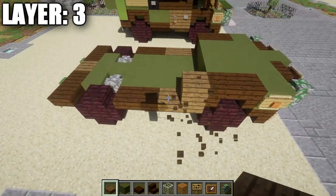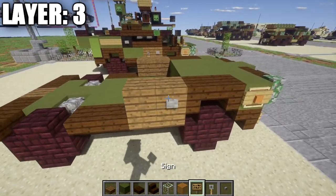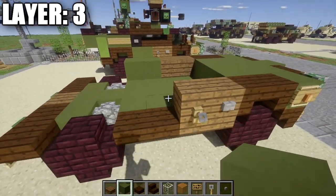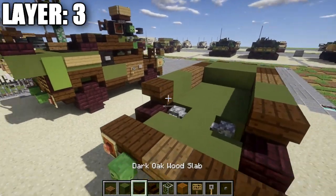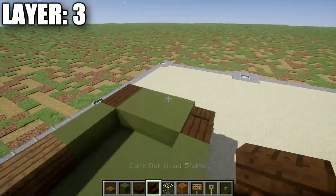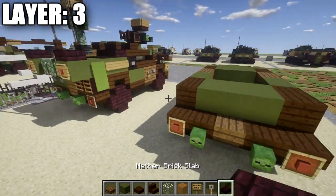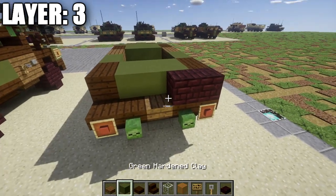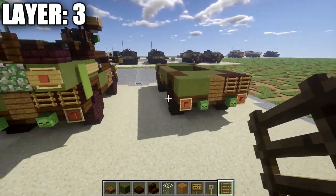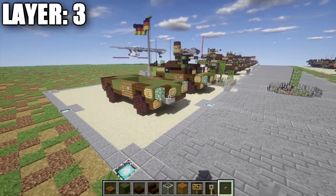Place one and two spruce wood planks back on each side, then put a stone button on the first spruce wood plank and a tripwire hook on the second one on both sides. Place one and two green stained clay blocks back on each side, add dark oak wood upside-down stairs on both sides, then a row of three green stained clay, a second row of three, and dark oak wood upside-down stairs on both sides facing the previous stairs. On the back right side, place two nether brick full blocks, a spruce wood plank, and two green stained clay blocks to the side. Add ladders off the nether brick blocks and stone buttons on the green stained clay blocks. That completes layer three — moving on to layer four.